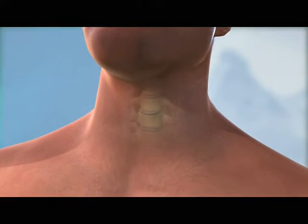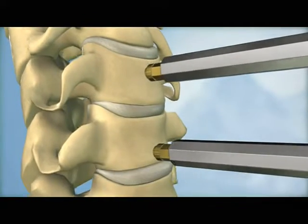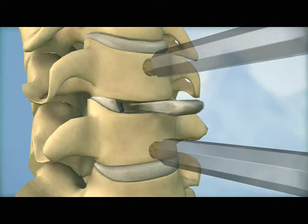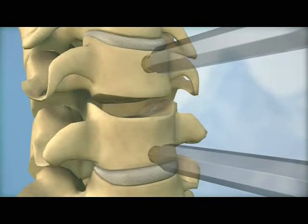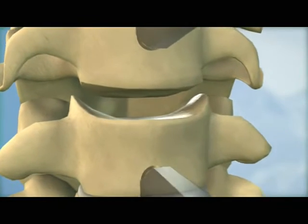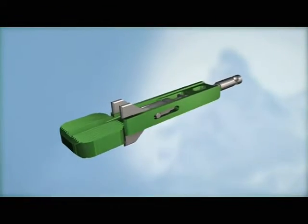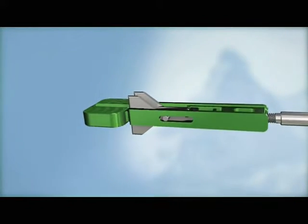First, an incision is made in the neck at the location of the diseased disc and the soft tissues are moved away from the front of the diseased disc. The surgeon then performs a discectomy and remobilization, removing the diseased disc and releasing pressure on the surrounding nerves and spinal cord. Once the disc space is cleared and the segment is remobilized, a trial is used to assess the implant size and position within the disc space.